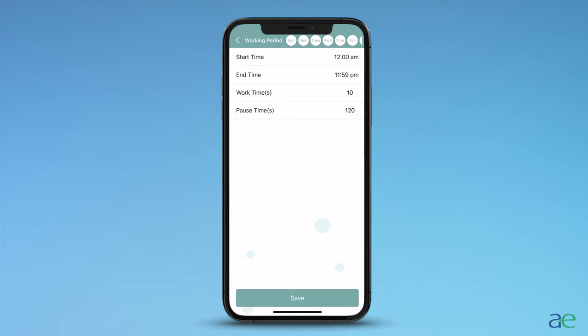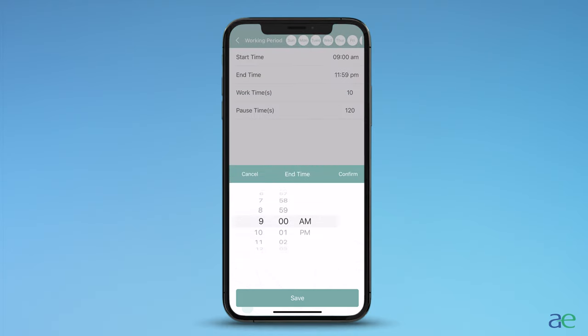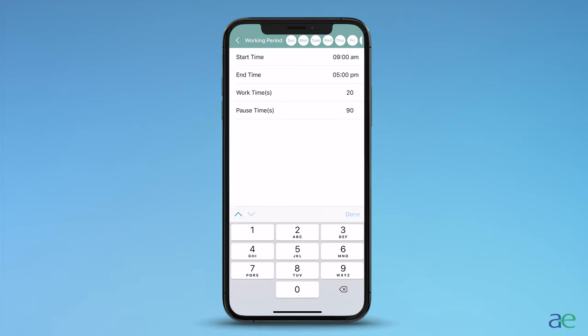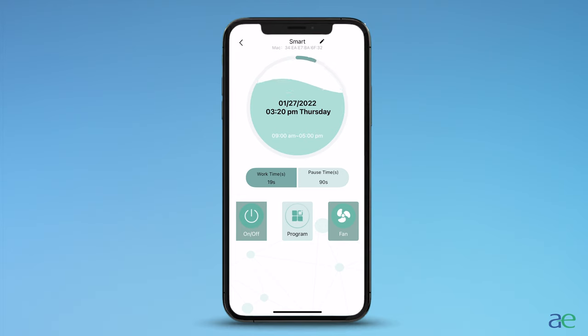The start time is the hour of the day that the machine will start diffusing. The end time is the hour of the day that the machine will stop diffusing. Work is how long the device diffuses at a time, and pause is the interval in between diffusions. In this case, we will program every day of the week with the same hour of operation. For the start time we will have 9am, end time we will have 5pm, with a working time of 20 seconds and a pause time of 90 seconds. When you have successfully changed your settings, press save and then save again. If done correctly, your device should read success and revert back to the main menu.